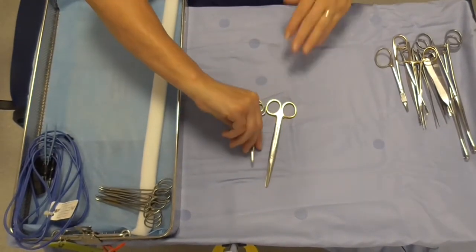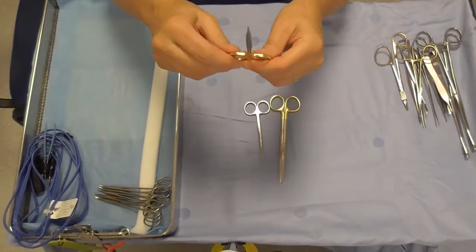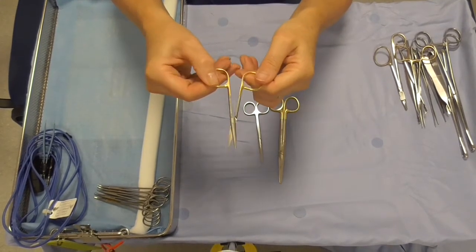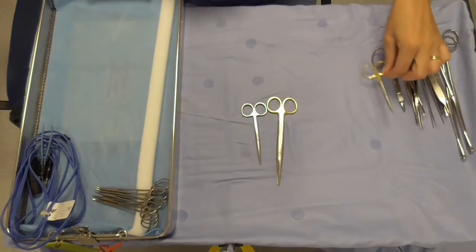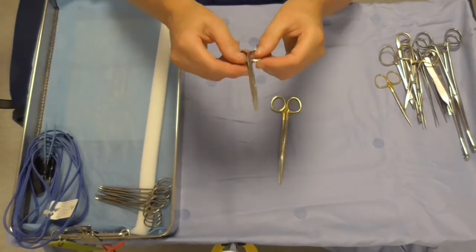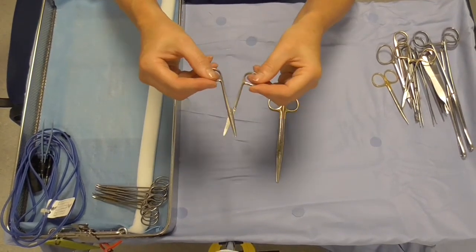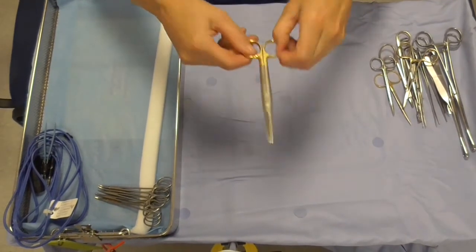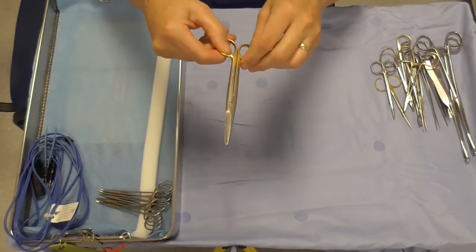We have three pairs of scissors here. We have an easy cut fine scissor for the delicate work that the plastic surgeons need to use. Then we have a small straight scissors which can be used for the cutting of sutures. And then we have a dressing scissors — obviously a much larger pair of scissors.